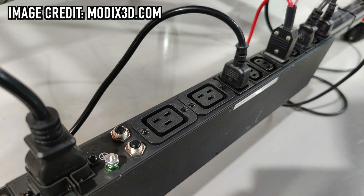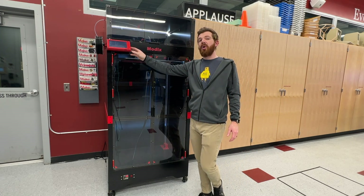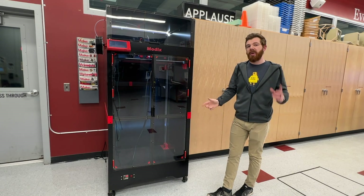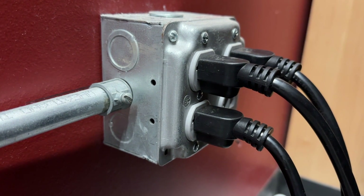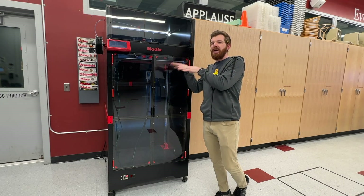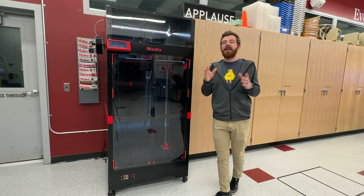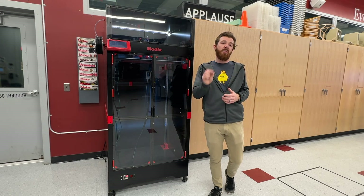I'd also recommend getting the Modix power distribution system. I have multiple plugs coming out of this for the bed heaters, the motherboard and controls, and even some grounding wires. If the plugs aren't on the same circuit or in the correct loop, there's a glitch where the system becomes unresponsive — which is not only frustrating but could be an electrical hazard if not addressed.